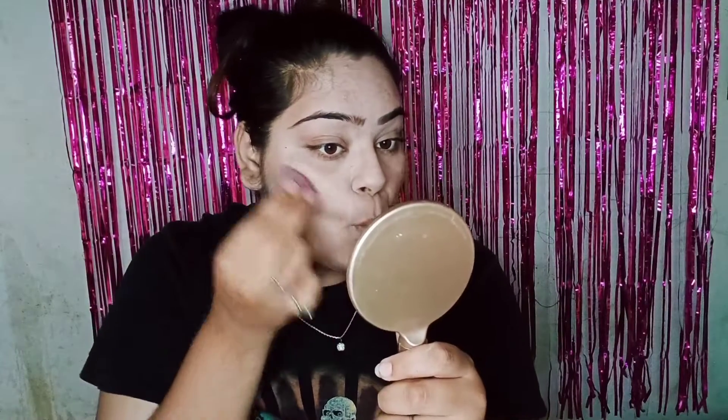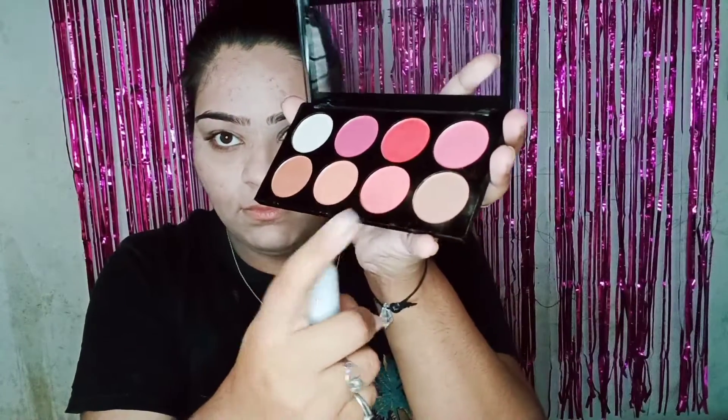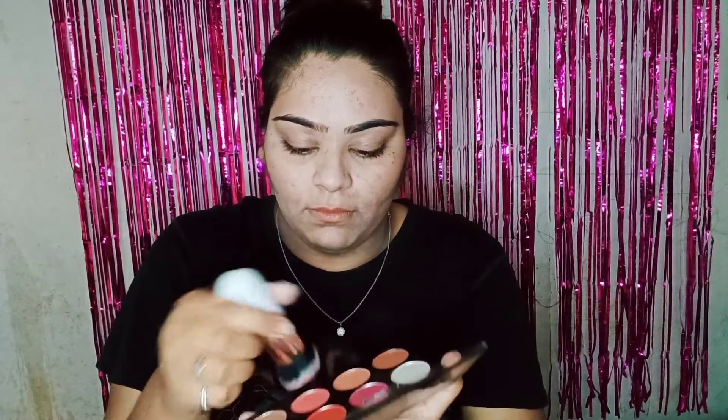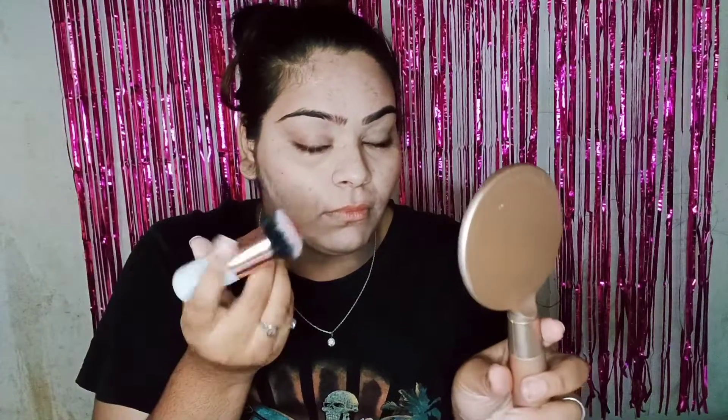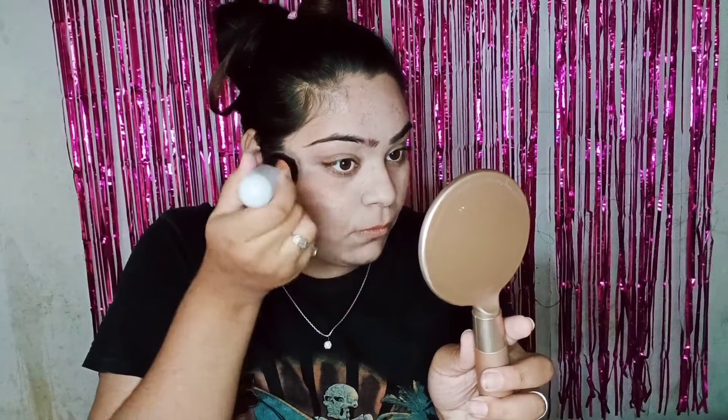I have applied the bronzer in the nose area — three strokes — and now I will blend it. As you can see it has been blended nicely. Now it's time for blush. I am taking a blush in a peach color. We have to apply it in a circular motion in the lifted area of the face.